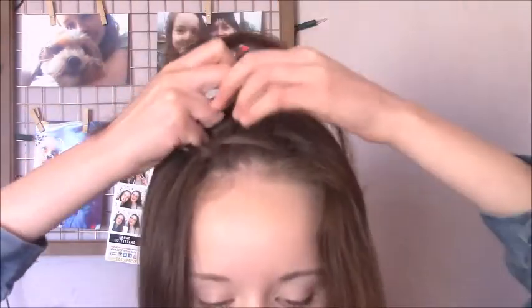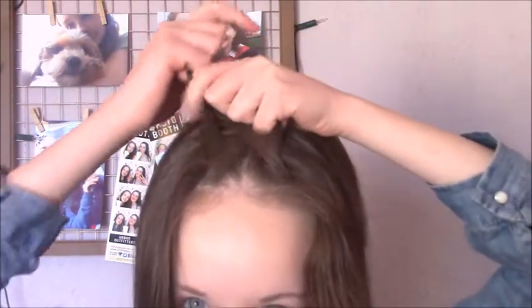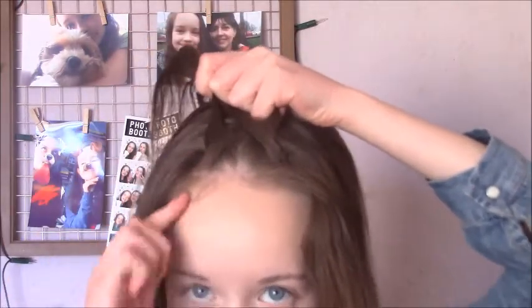So this is basically a fishtail braid, but we want to make it a French fishtail braid, and to do this we add in hair as we go.